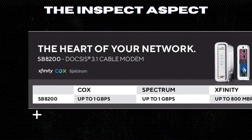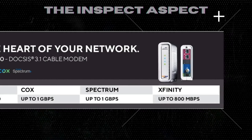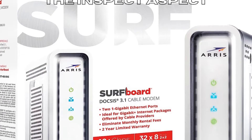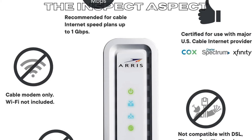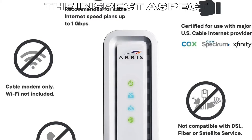Simple setup: easy plug-and-play installation with the Surfboard Central app. Compatibility: works with major U.S. cable internet providers and speeds up to 1 Gbps. Ethernet ports: two 1-gigabit Ethernet ports for connectivity to Wi-Fi routers or other devices. Dedicated customer support: live chat and phone support available 8 a.m. to 1 a.m. EST.